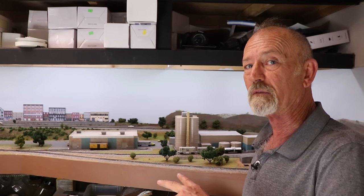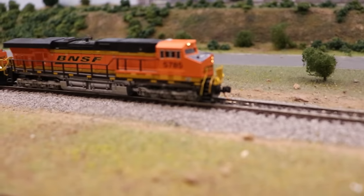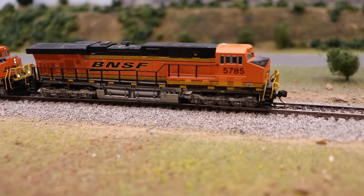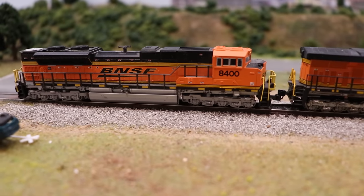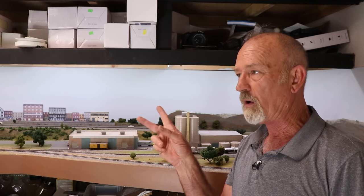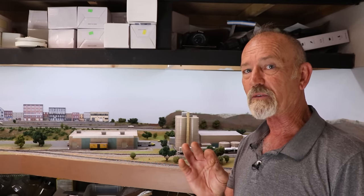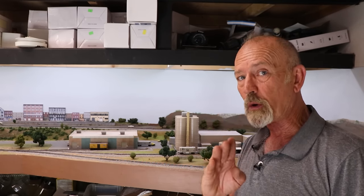It pulls that train right up the hill, and it does that time and time again. The only time it might slow down is if the track's a little dirty — clean that up and it just rolls right along. Now let me show you what happens with two similar locomotives that have Digitrax decoders. That second train is headed by a Kato ES44-AC, road number 5785, and a Kato EMD SD70-ACE, road number 8400. Both have Digitrax decoders, also reset to factory defaults except for road number and speeds.